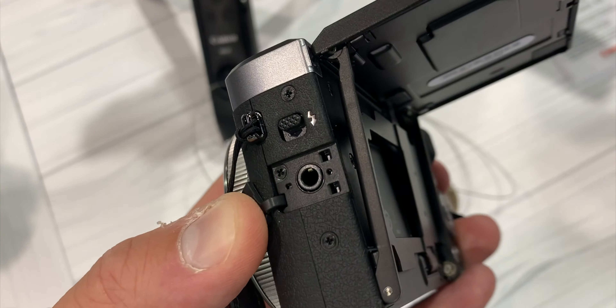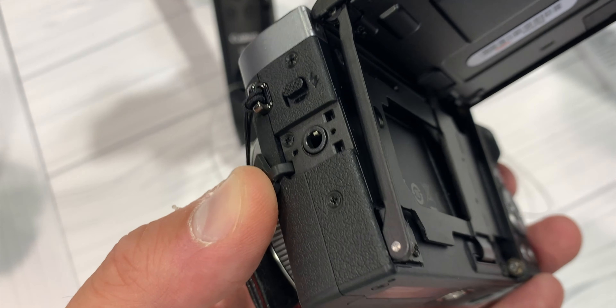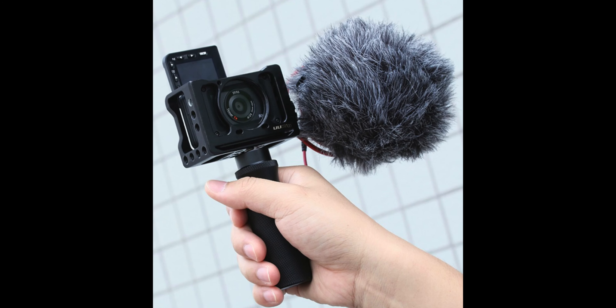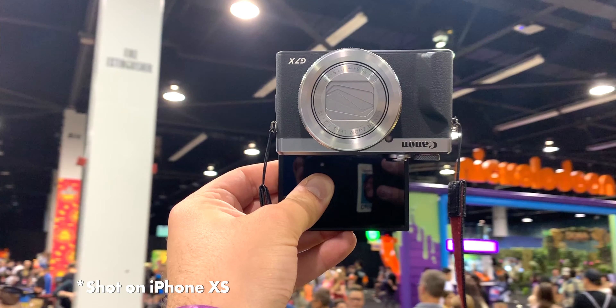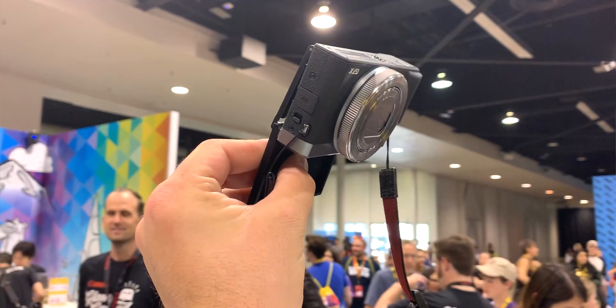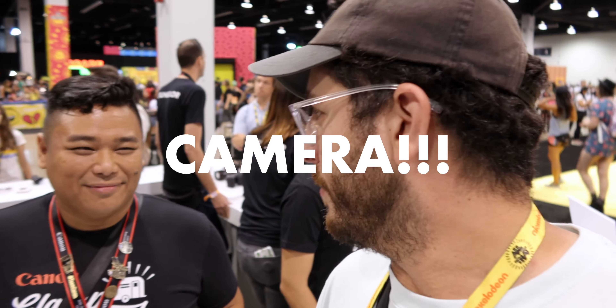Nobody does this. Sony doesn't do this, Panasonic doesn't do this, and up until now nobody has had a compact solution with a mic input other than the RX0 from Sony. This camera can do live streaming straight to your phone and you can charge it over USB-C. This is really a vlogger's dream camera.